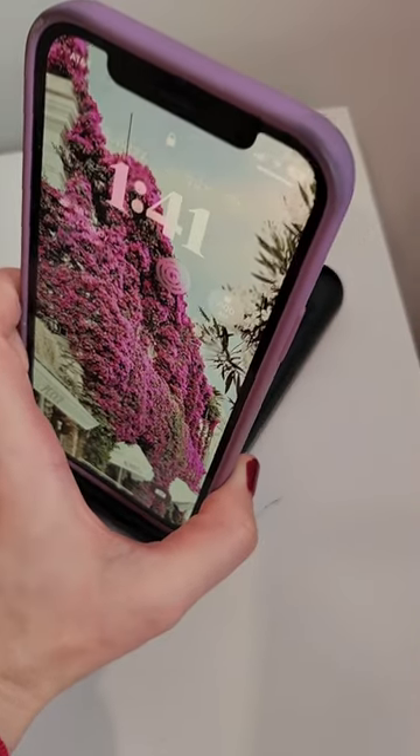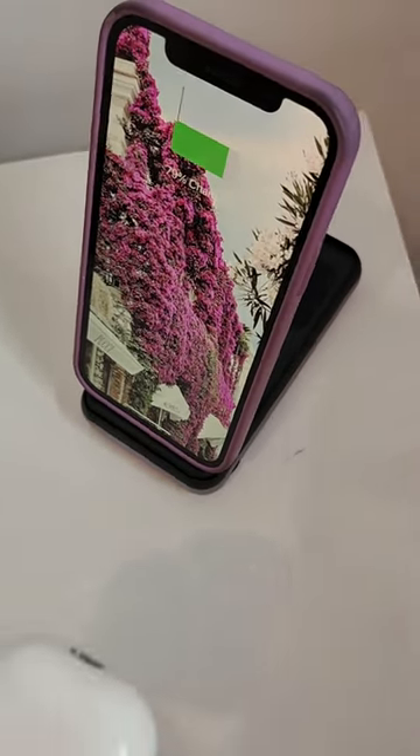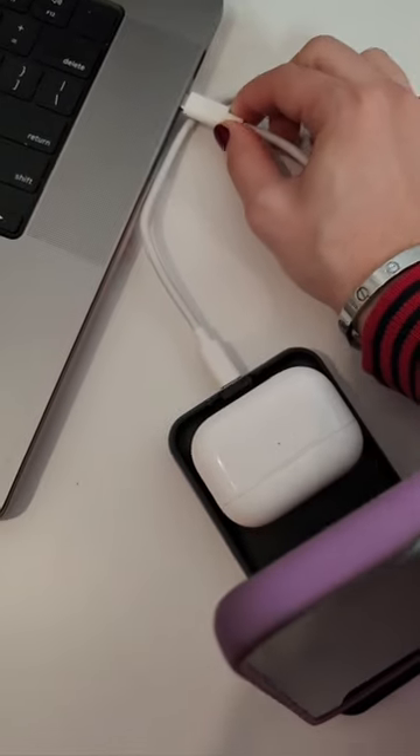With the foldable design, I can dock my phone on the stand and earbuds on the base for a wireless charge, only coming with one USB-C cord to keep track of. I can even charge a third device like my laptop or Apple Watch.